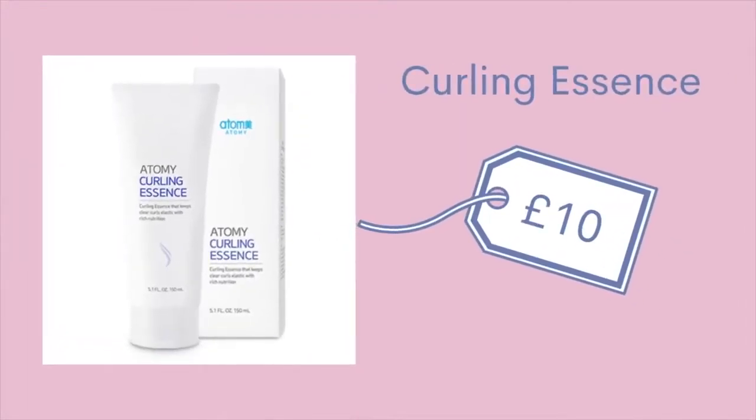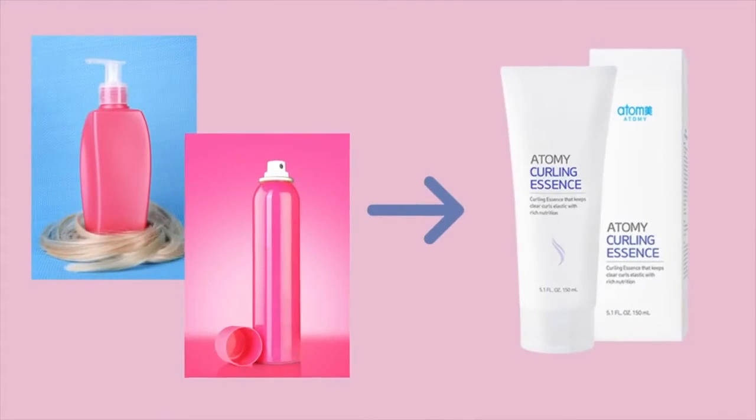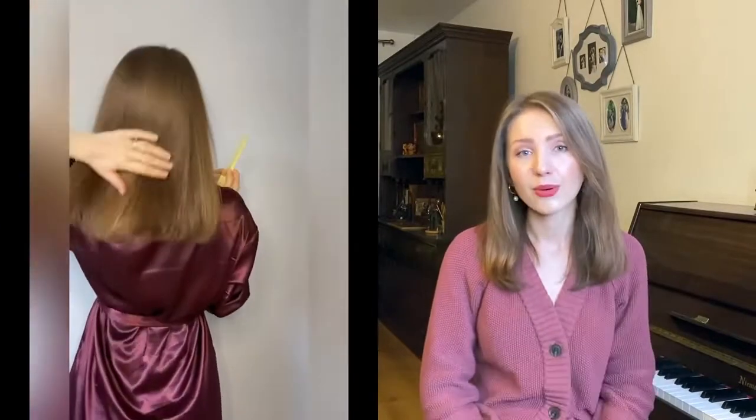The next product is Atomy's Curling Essence. It combines styling, heat protection, and nourishing functions. If you have curly hair, or if you have straight hair but use a lot of styling products such as styling gel or hairspray, I would really recommend trying Atomy's Curling Essence. It keeps your curls clear and elastic, nourishes your hair, and provides heat protection. It contains naturally derived conditioning ingredients which provide rich nutrition for your hair. Your hair looks very natural — it doesn't look like you put a ton of hairspray on it, but it does make your curls last longer.